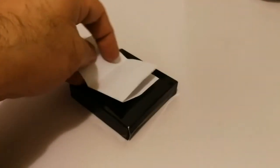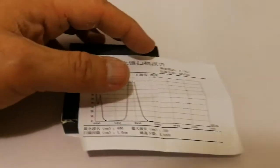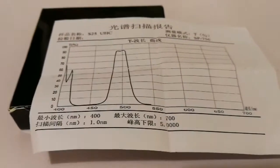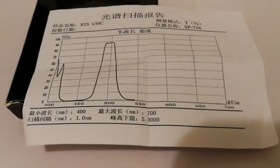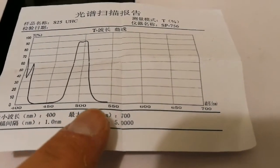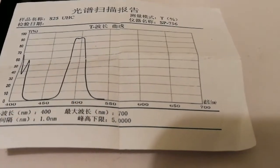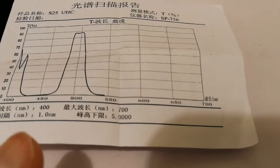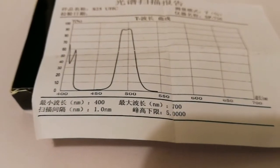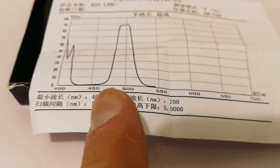Let's see what wavelength range it lets pass or blocks. It's made in China. It will be passing light in the green area — letting through approximately 450 to around 480nm.